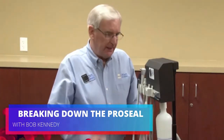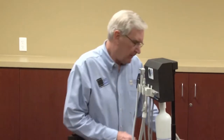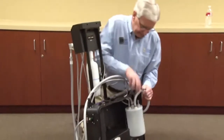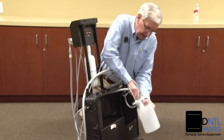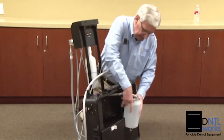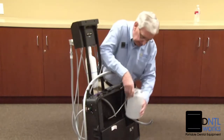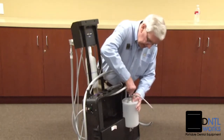This is the procedure for dismantling the unit and repackaging it. First of all, you want to remove the waste container. Pull the lines out. Take the waste container to the disposal area, wherever you're going to dispose of the waste. Bring it back and hook everything up according to the color codes.